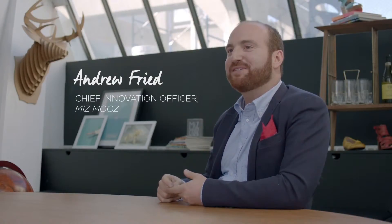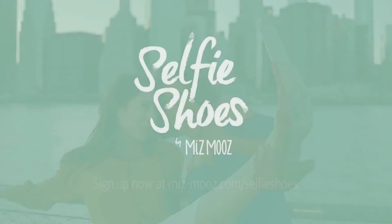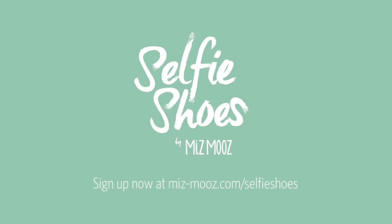We're all super pumped about the selfie shoes. With wearable devices on the horizon, the possibilities are endless. We're working on a charging functionality as well as making the selfie shoes water resistant — so really, we're just getting started. Sign up to be one of the first to get a pair at MsMoose.com/selfieshoes.